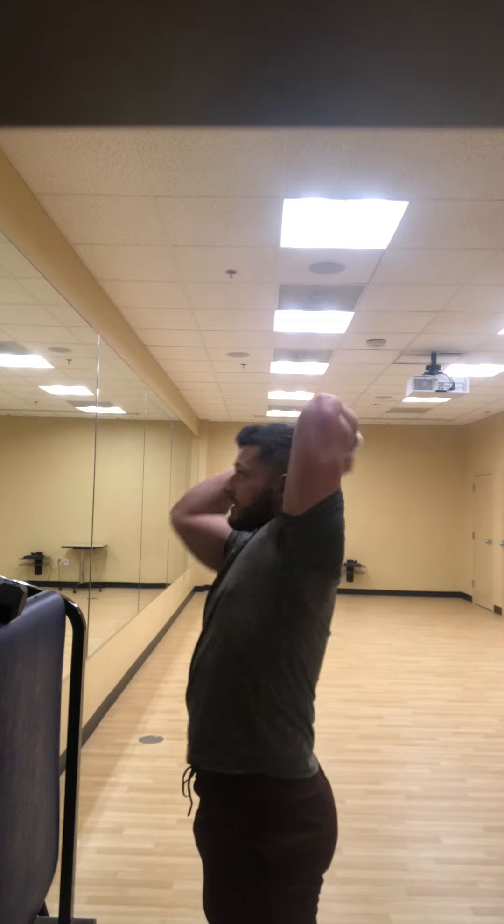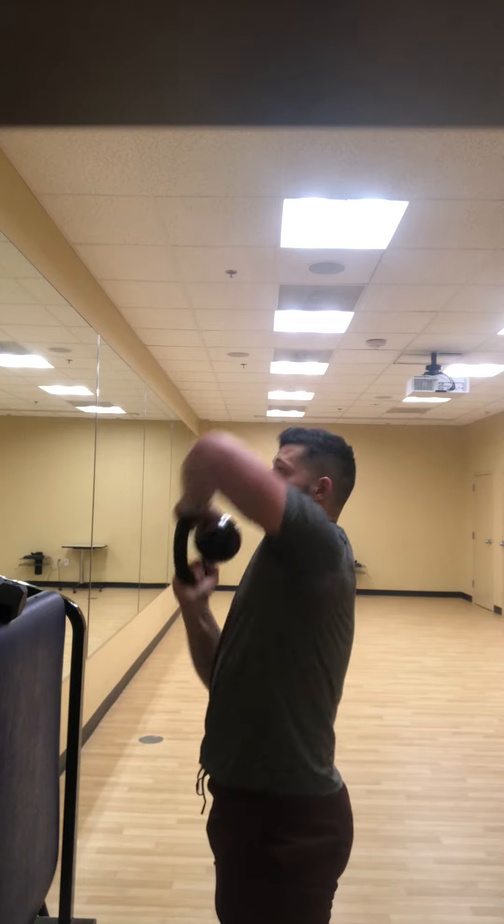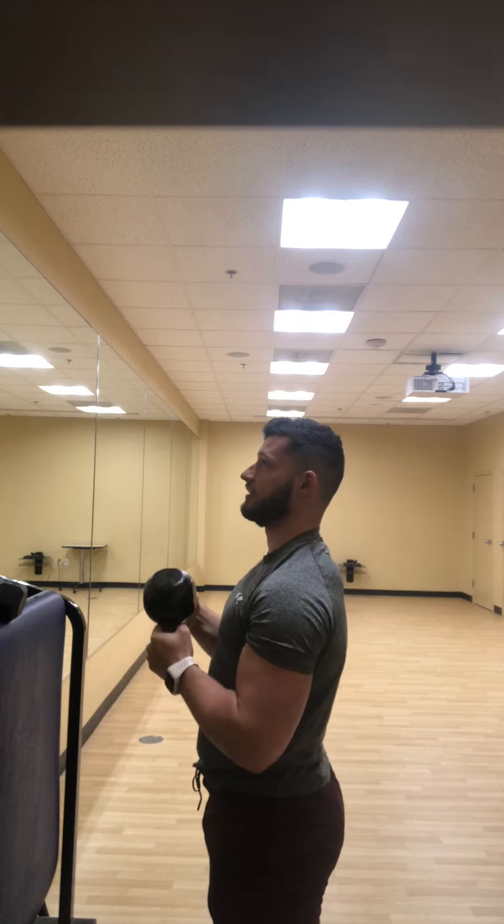Try not to excessively arch at the back, keep the core engaged, move the kettlebell around the head, and then after you repeat the repetitions on one side, you're gonna switch directions.